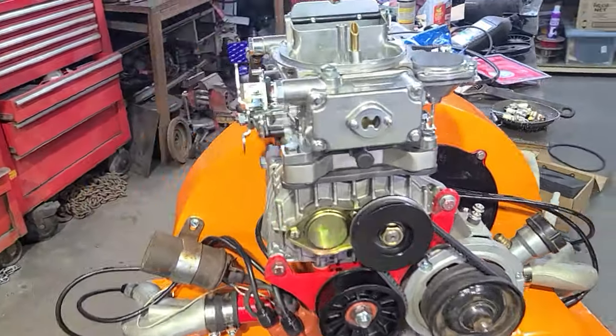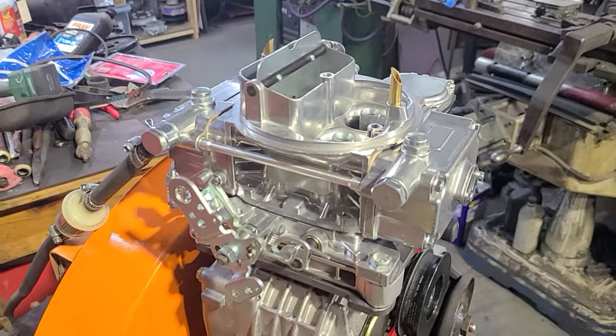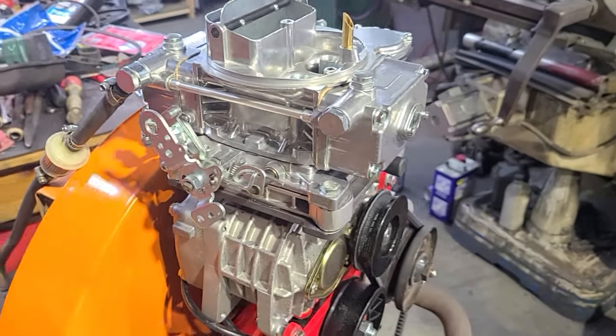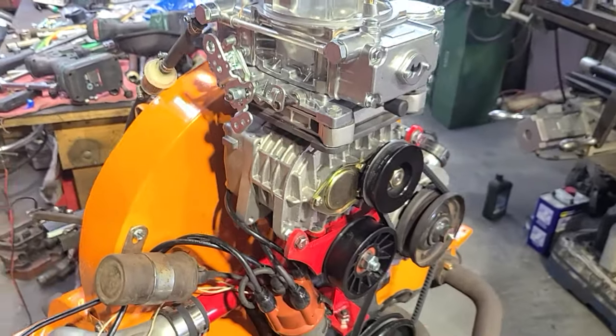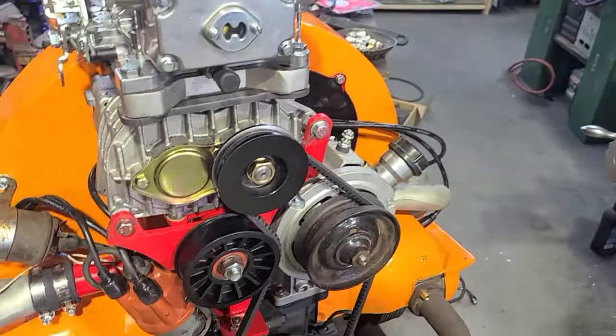I'm trying a downdraft Holley — this is actually a Holley clone — and I'm impressed it worked right out of the box. It actually does really well; I'm surprised.